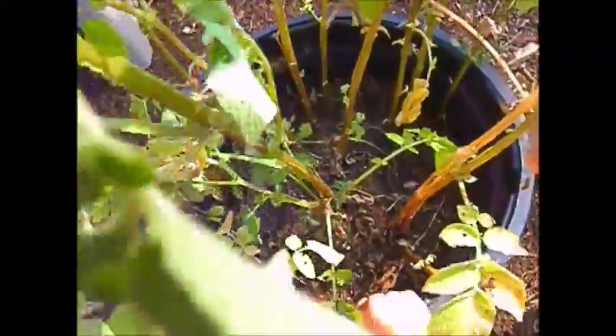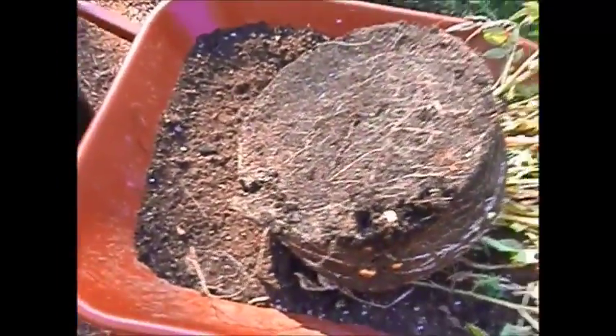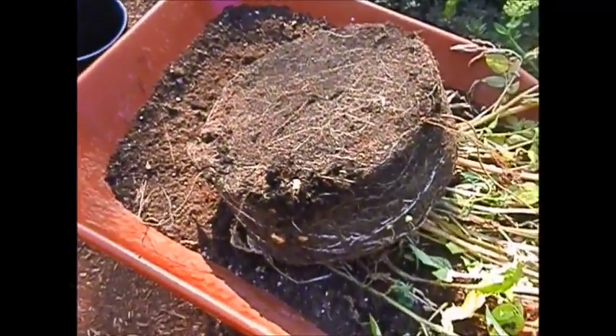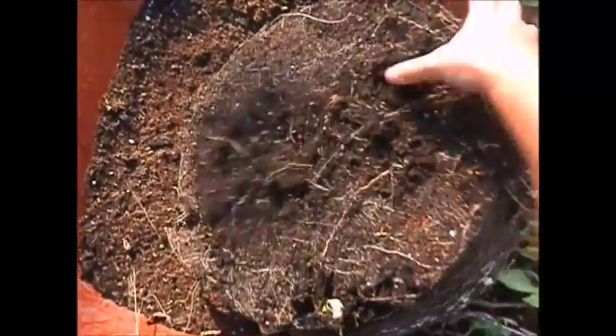I'm going to try to do this one-handed so you can get a good shot of what I'm doing. Just going to throw it in there. I've let them dry out pretty good so they're easier to harvest — just flip it upside down. When you let them dry out, the dirt doesn't stick to them as much.